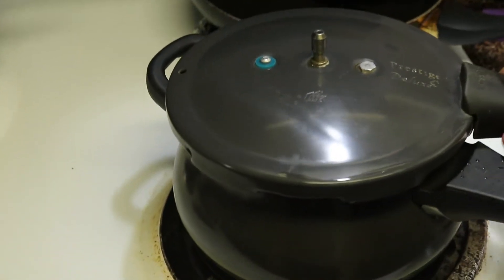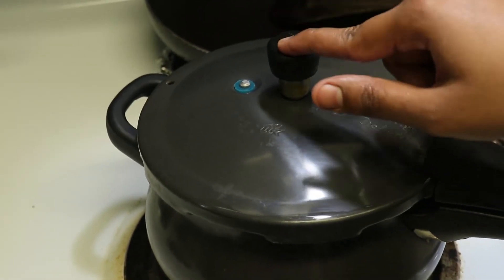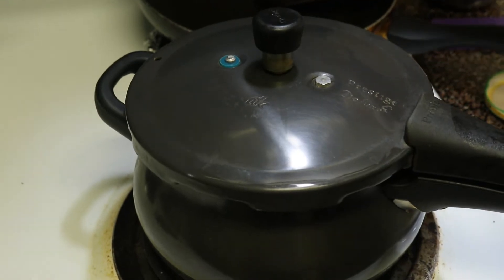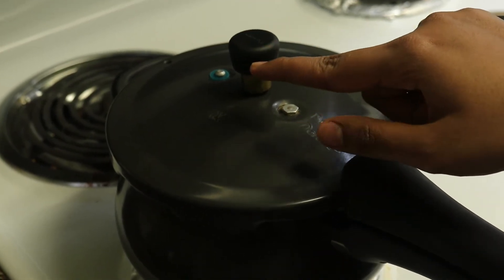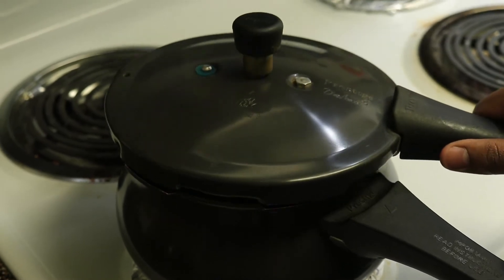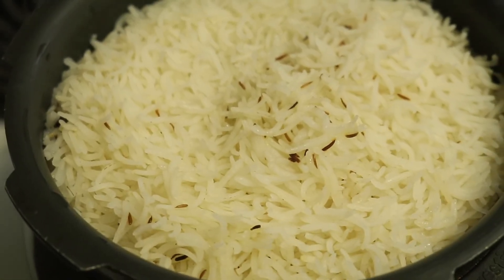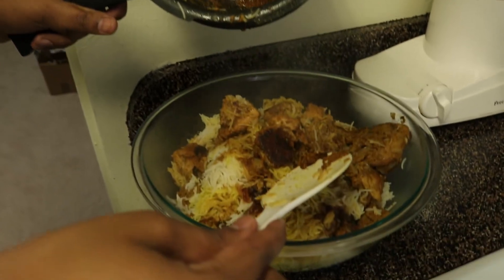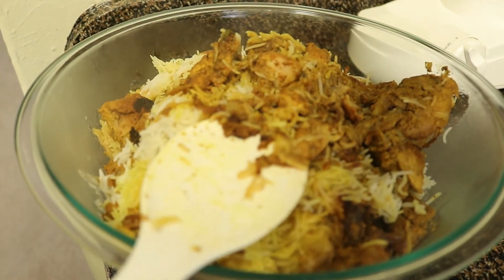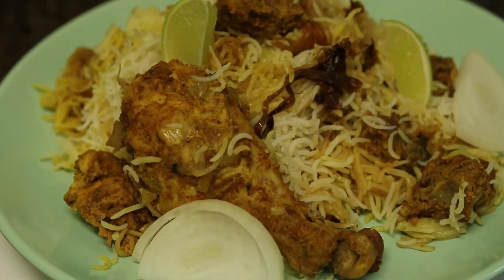Close the lid with the gasket and put on the weight. Cook on high flame for 7 minutes, medium flame for 7 minutes, and then 15 minutes on low flame. After turning off the flame, let the cooker cool for about 10 minutes, then open it. Nothing has stuck to the cooker bottom — it looks so delicious and mouth-watering! If you like this recipe, please like, share, and comment on this video, and subscribe to Salt and Pepper. Thanks for watching!